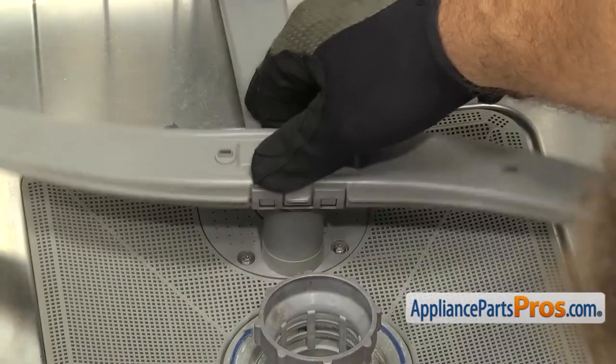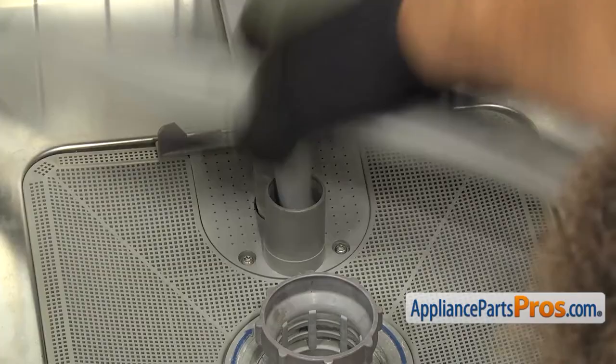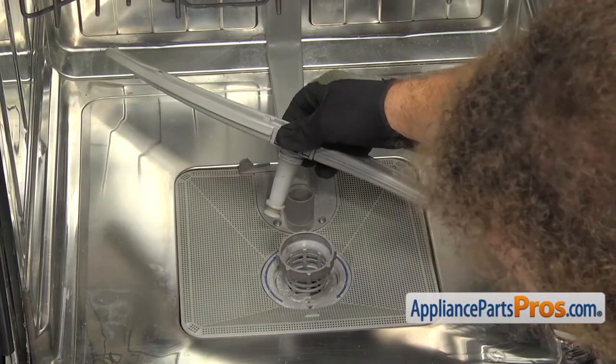It's just snapped into its base, so all you have to do is carefully pull up on it. Once you have it released, you can pull it out of the dishwasher.